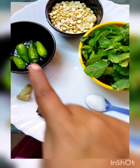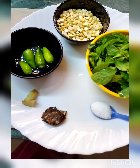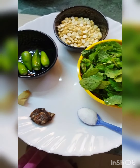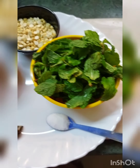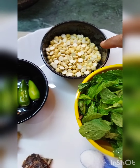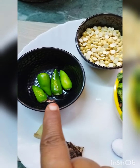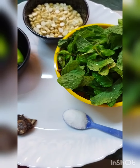Then I will add some pudina. I will add some pudina in a bowl. Then I will add some half cup of chutney and add some water to the mix.